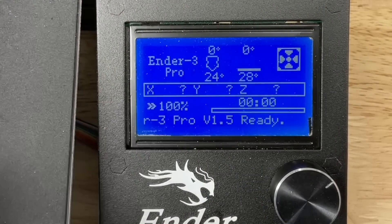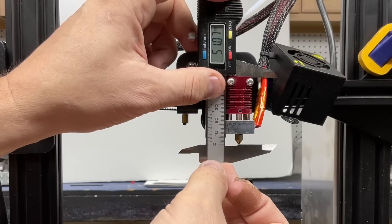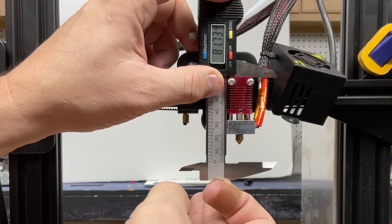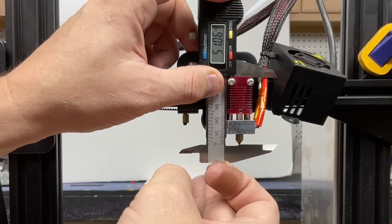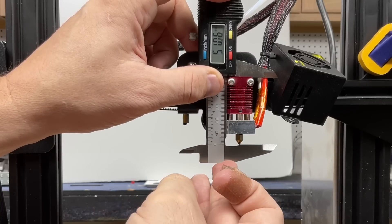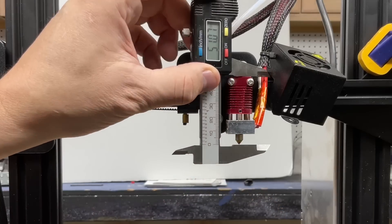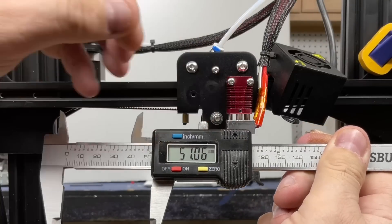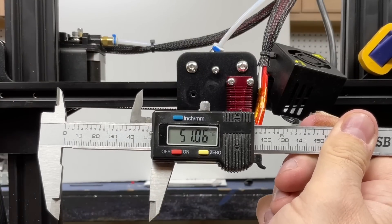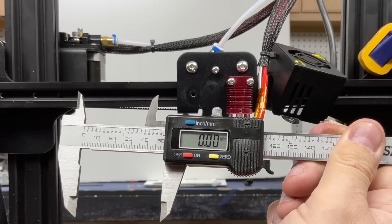The nozzle is currently at room temperature — 24 degrees C — so I ran this three times. I got 51.06, 51.06, and 51.06 — pretty consistent. So I'll take this off, lock it, and set it to zero. This is our neutral point, and then we'll see how much it expands from here.